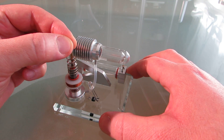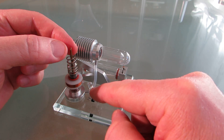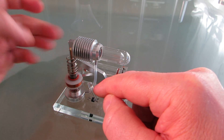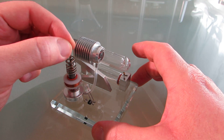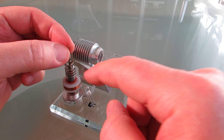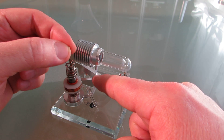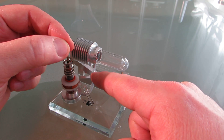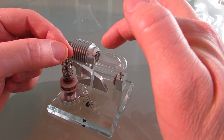Here the working piston has a magnet on it that is moving inside a coil, and it generates electricity to power this LED. As soon as I move the working piston, the pressure increase and decrease moves the displacer piston.